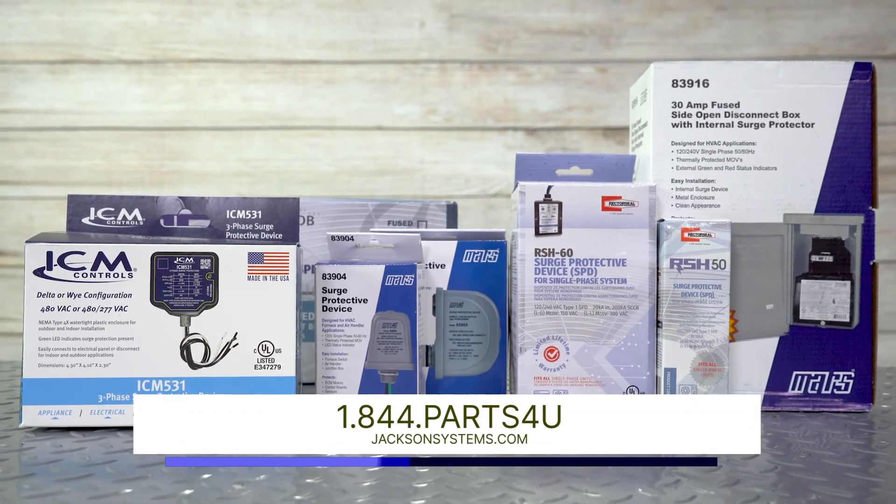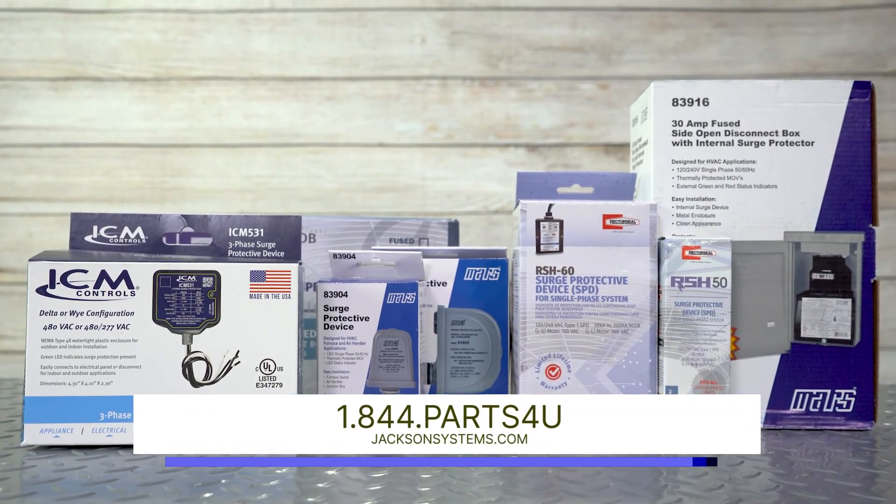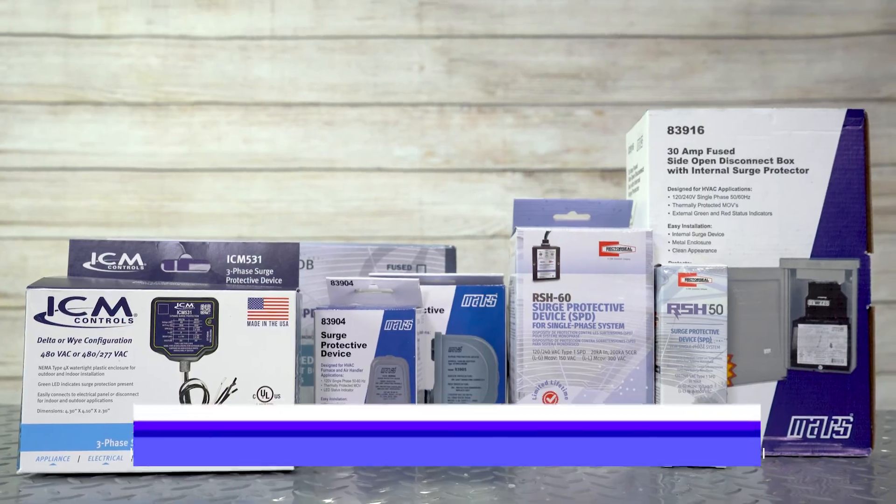To see more info or to check out the other surge protection options, go to jacksonsystems.com. And as always, thanks for watching.